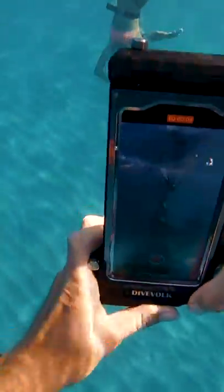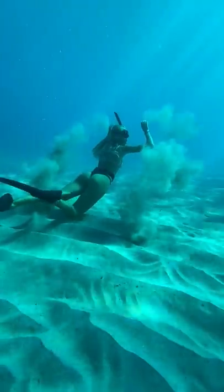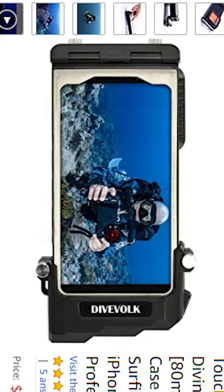I see a lot of videos for Amazon stuff here, and I thought it would be cool to do one for phone cases that let you take your phone deep underwater. I'm shooting this with my iPhone 30 feet deep underwater. This case is $35, and this one is $180.